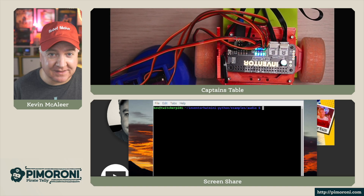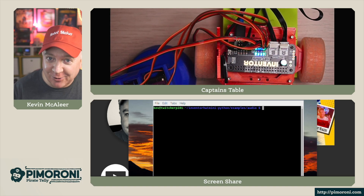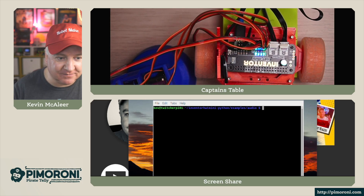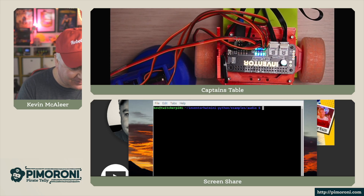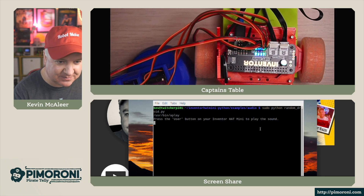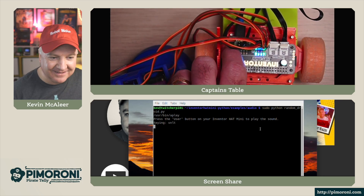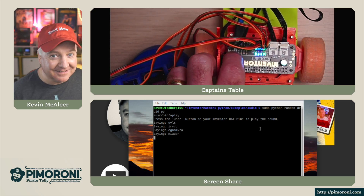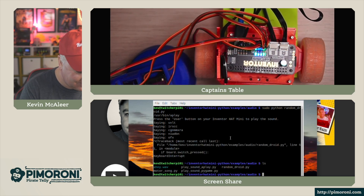I've also got the little speaker attached to the Inventor Hat Mini, and that means we can hear audio really loud and clear from this hat. You do have to do a little bit of config - if you look on the GitHub repository, you'll see all the instructions for the file you'll need to edit. It's quite a quick and straightforward thing to do. Let's try the random droid example - you press the user button to activate it.